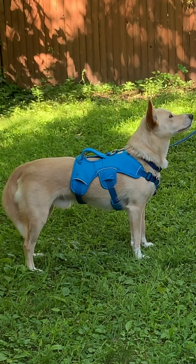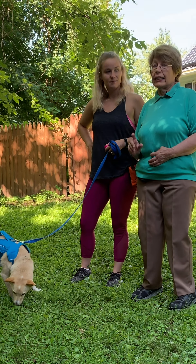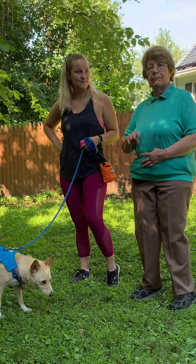I want to thank Lauren and Boomer for coming today. Please remember to subscribe to my channel, Diamond Dog Training, and ring the bell — that little notification — so you receive all the videos. Have a great day. We'll see you next time on Diamond Dog Training. Bye-bye.